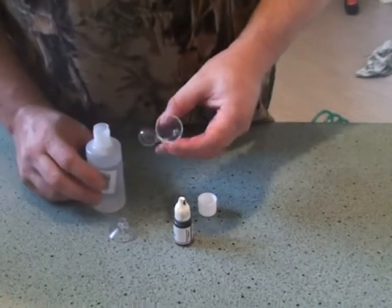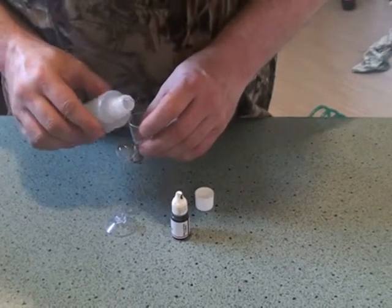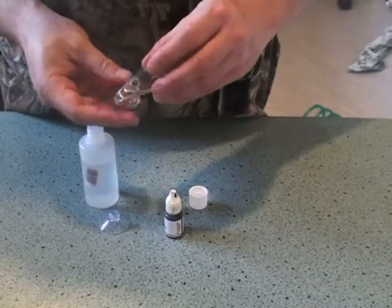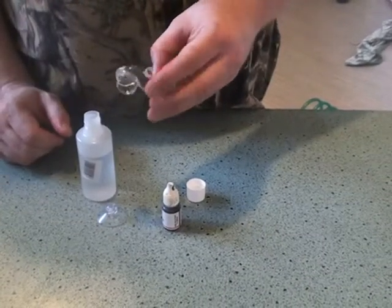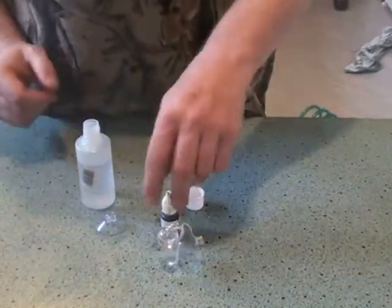There's a bit of a knack to getting the water in there, but basically you want to half fill the bulb. Just rotate it until that air bubble comes up, and then you've got a half full bulb that'll just happily sit there.